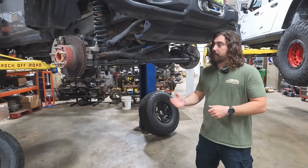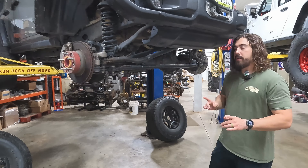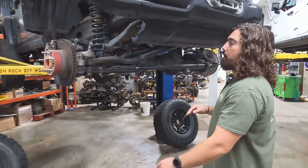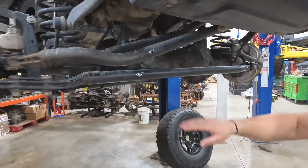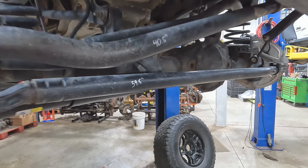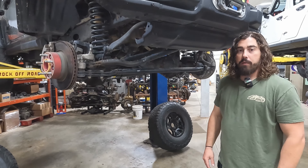Bench assembly is all finished up. We've got the JL back up on the hoist, tires off. A little pro tip before you just start disassembling stuff — we did take a center-to-center measurement on both links just to give us a rough idea. Just jot down the number on the link there for a quick little reference. We're ready to go, so let's get ripping.